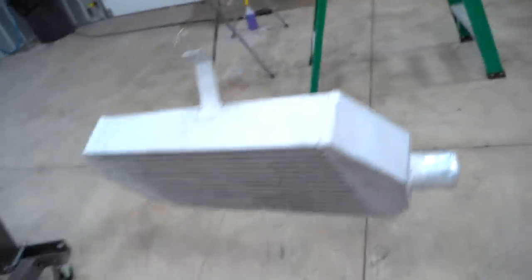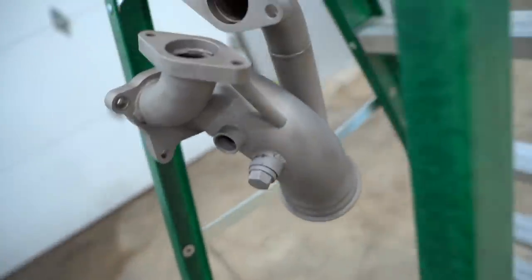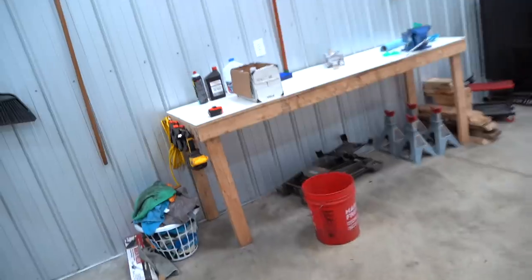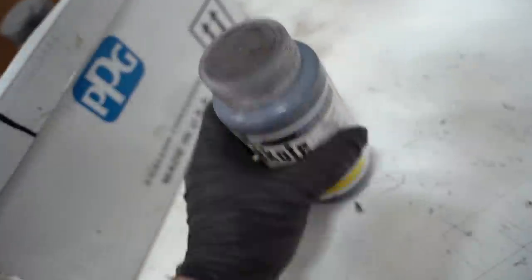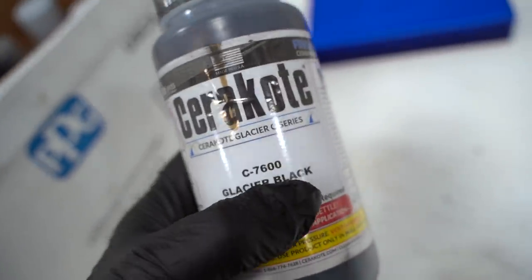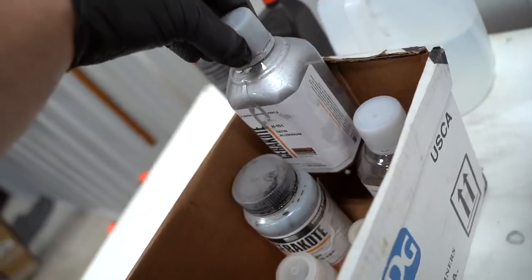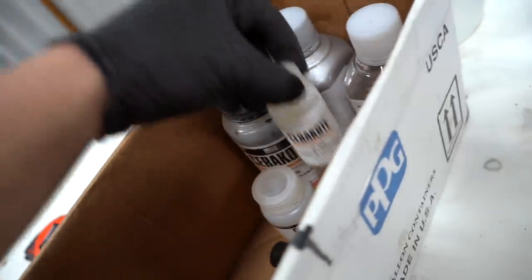We got all the parts hanging up: the intercooler — we didn't end up doing the pre-bake on that since it wouldn't fit in the oven — the downpipe elbow, and all the turbo pieces along with the wastegate lower housing. The cerakote we're running is the very high-temp C7600. We need to mix it up since there are solids settled at the bottom. There is no catalyst with the C7600, unlike the H151 Satin Aluminum which requires a Part B catalyst. Let's get it shaken up, run through a strainer into the gun, and spray everything out.